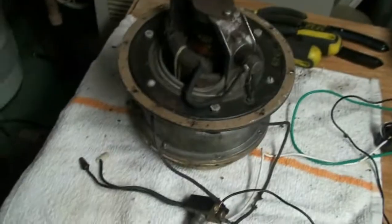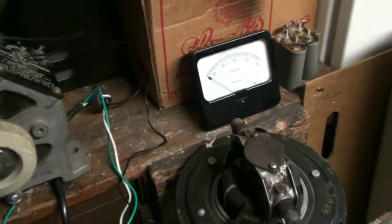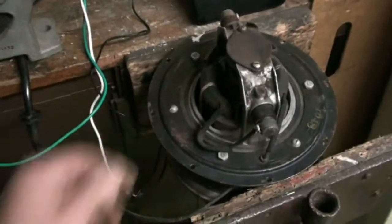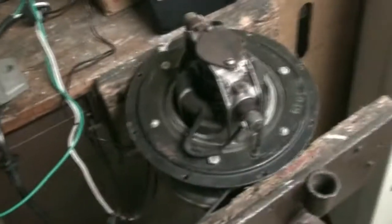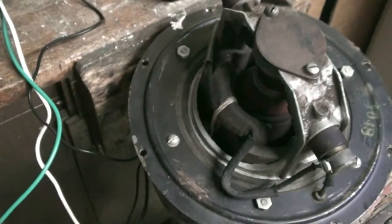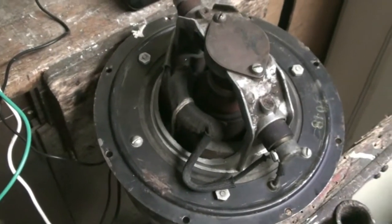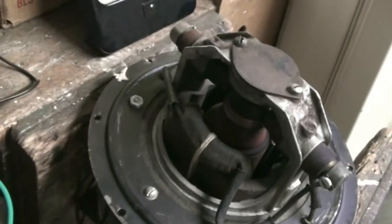We'll kill the power. See if I can lay this thing down or clamp it down or something and see if we can get it up to full speed. We've got it loosely clamped in here to hold it steady. Variac over here. Let's power up and see what it'll do.